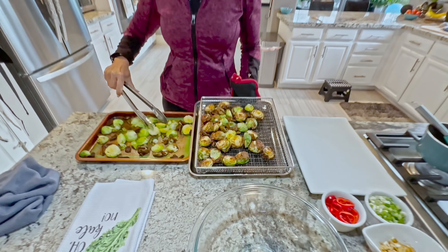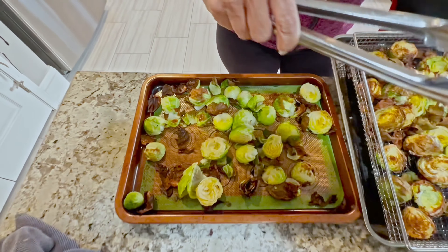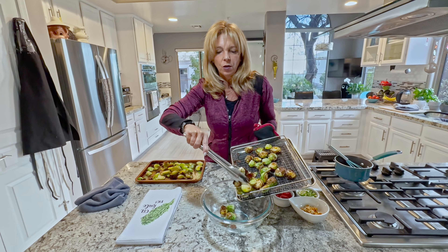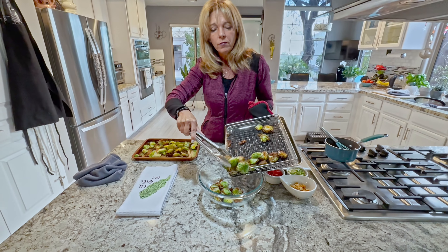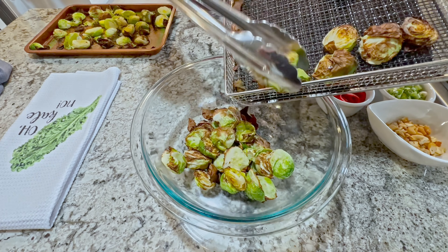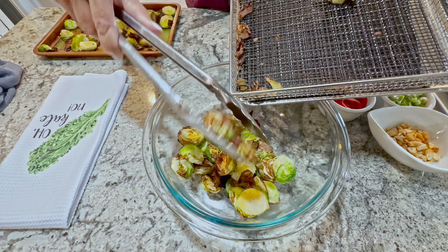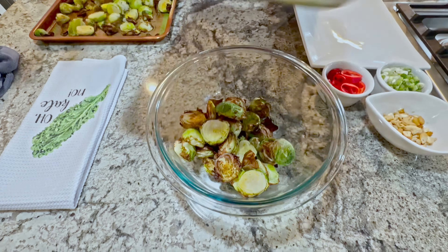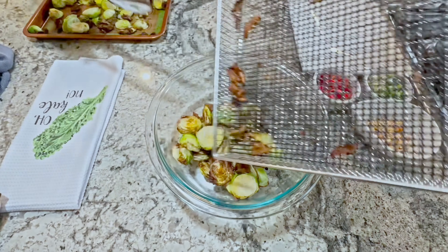These are the air fryer ones — they look very similar to the oven version. I love these little crispy leaves; they're like potato chips. You're going to put them into a bowl — they're hot — and the sauce is also hot, so be careful. We're just going to mix all these together and get those extra little crunchy bits in too.